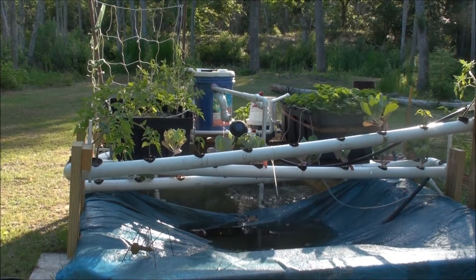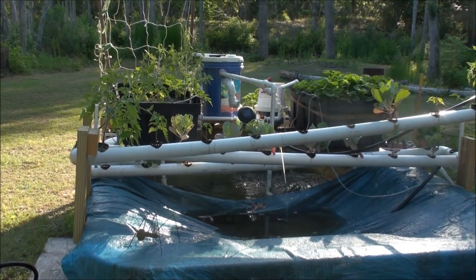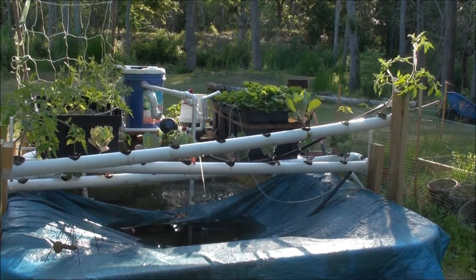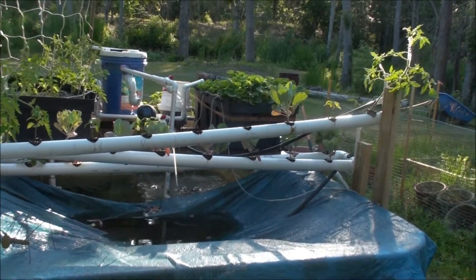What's going on YouTube? Got another update going on. As you can see, the hydro setup is now elevated. Popped it up a little bit high there.